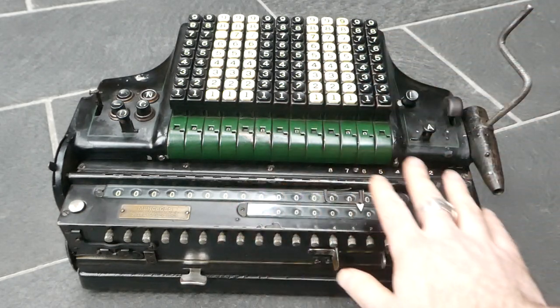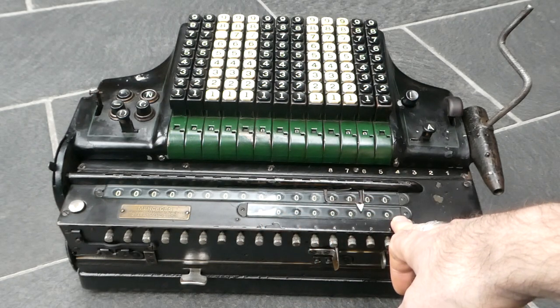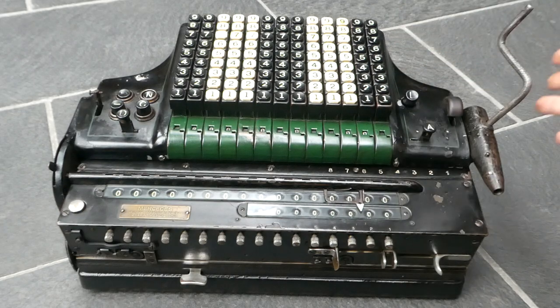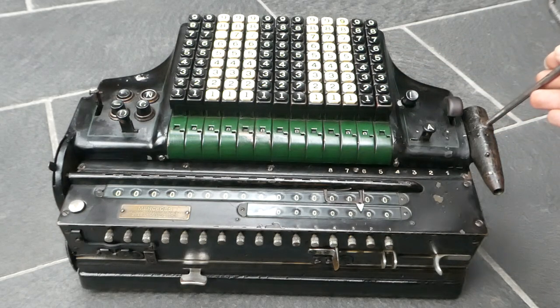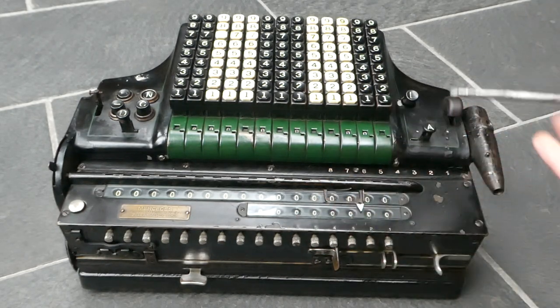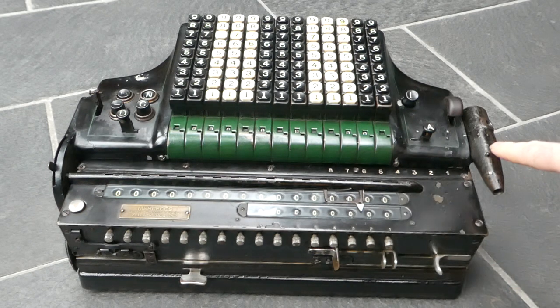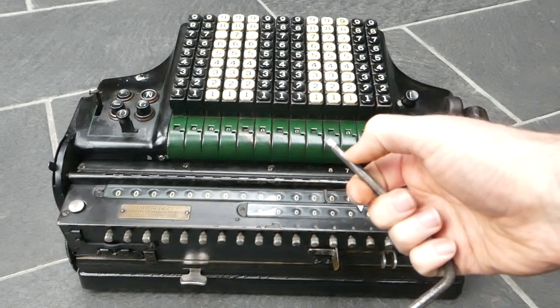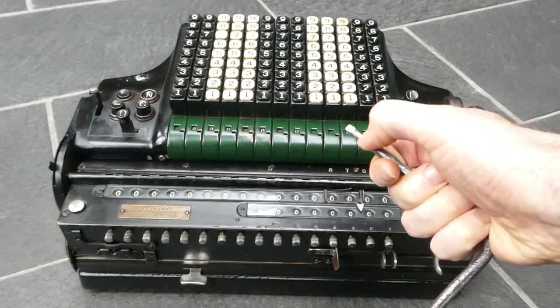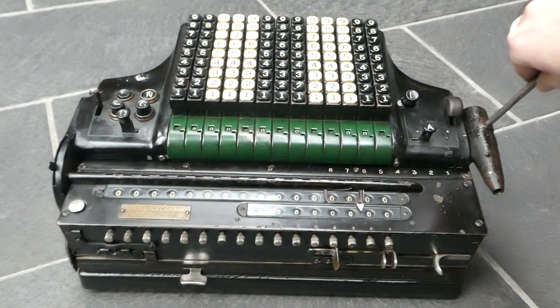It has a carriage with 16 digits in the main register and eight digits in the counter. On the right here is a crank — this is not the original one, it's been replaced at some point. The crank can go in the top or at the front, but this homemade version doesn't have the ridge to let it catch, so it'll be used at the top.